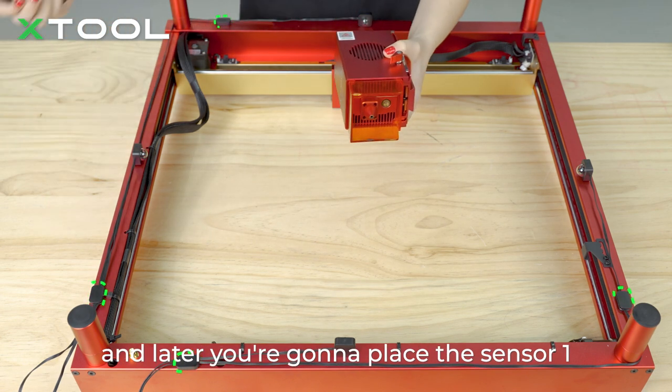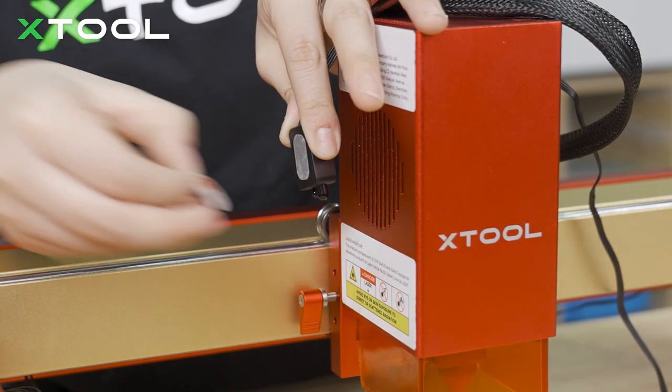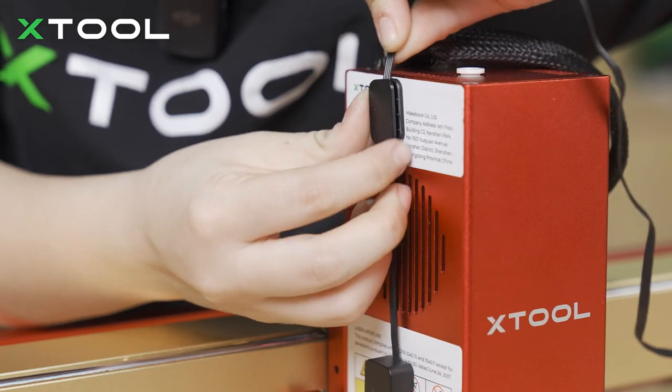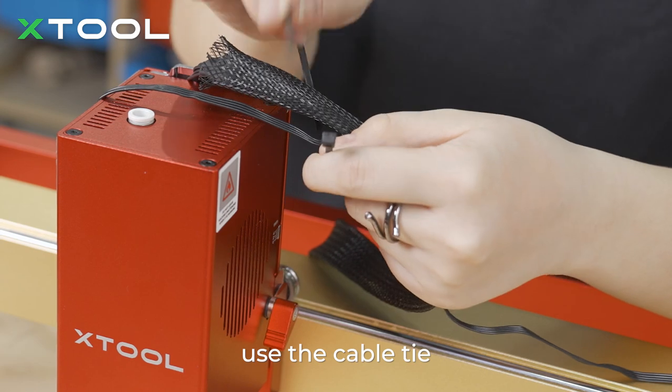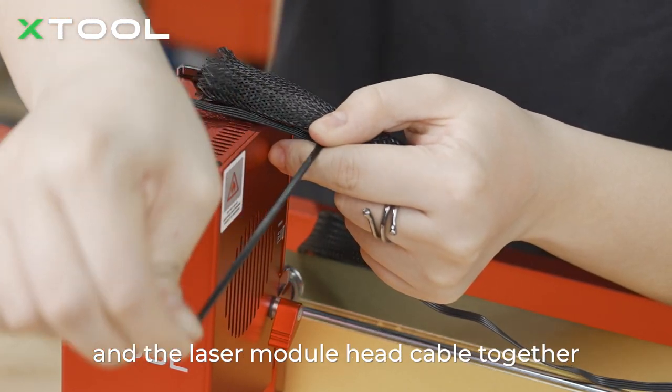Now let's flip our D1 Pro back. You're going to place sensor 1 on the side of the laser module. Use a cable tie to organize the sensor cable and the laser module head cable together.